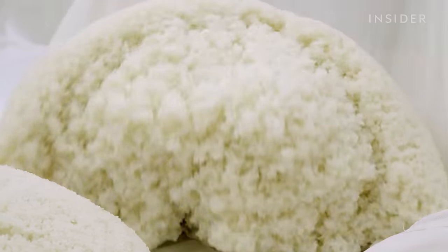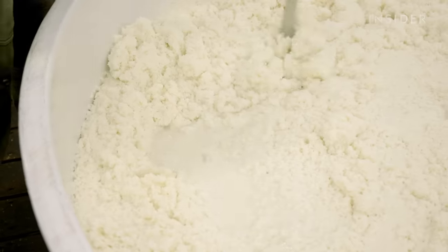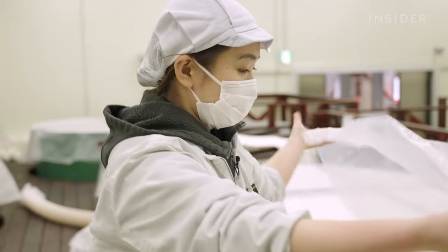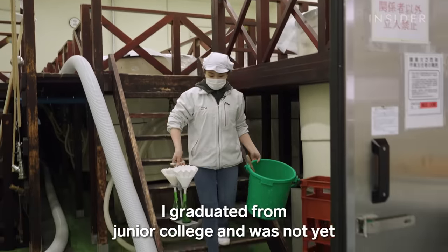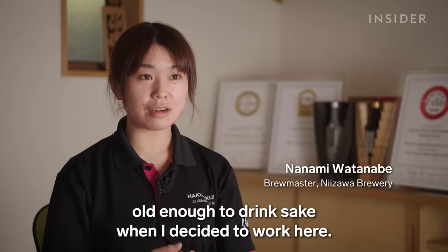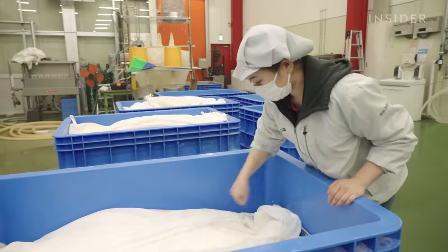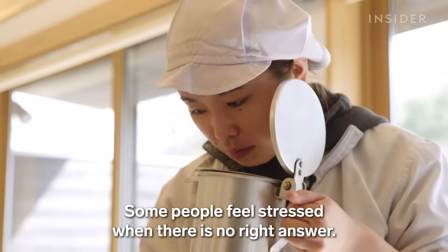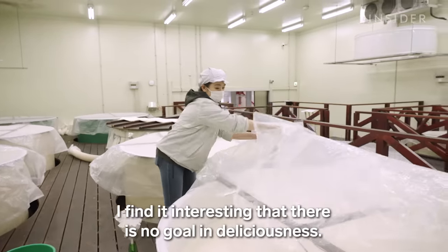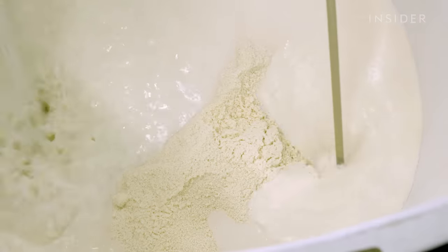Sake requires just four ingredients, but without careful attention, the brew can be ruined at any stage. At Nizawa Brewery, Nanami Watanabe observes the entire process. She's one of the youngest brewmasters in Japan, and despite her age, her sake has already won several awards. We spent a day with Nanami to discover how she brews sake, and to learn about what makes Junmai Dai Ginjo so expensive.